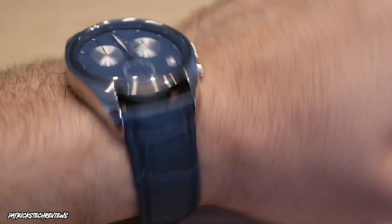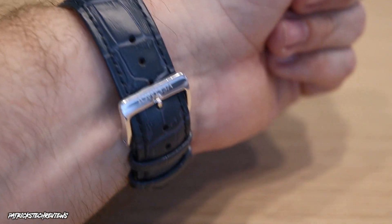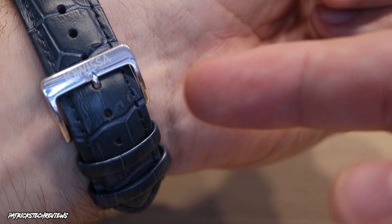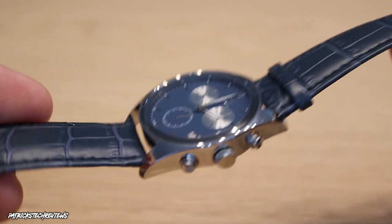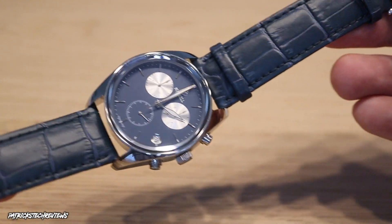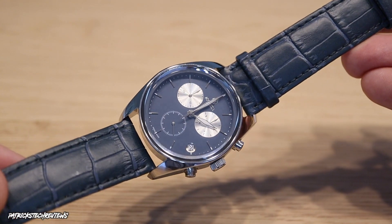Here's how it looks on the wrist. It's very comfortable and very light — you don't really feel it. I have it on the fourth hole from the bottom. My only criticism is I would love a butterfly clasp, because with a regular clasp you bend the leather every time you open it, and over time it can crack. That depends on how often you wear it though. Also, blue on blue won't go with every outfit — you'd need to be careful combining it with colors like orange.